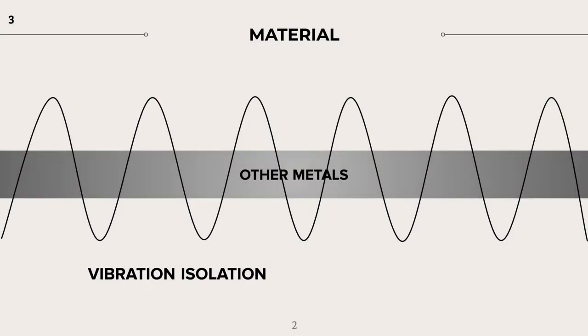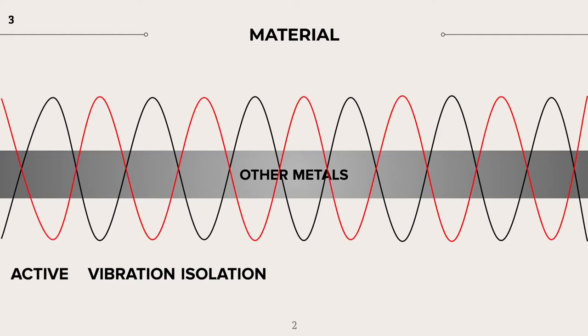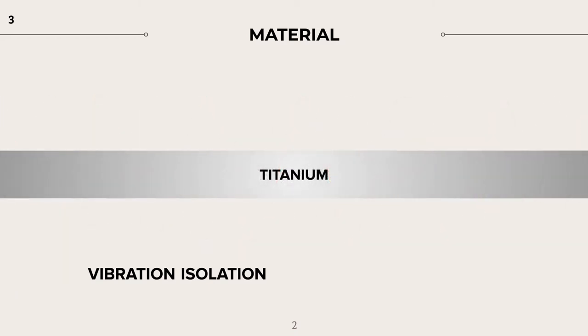For a recap, vibration isolation is the minimization of vibration through passive technique or active methods. In the case of most material, active or intelligent isolation is generated using the machine. Titanium, however, does not require external assistance to isolate or insulate energy — it does it on its own. Here, the black line represents how the vibration energy quickly diminishes on the titanium. This is a great benefit in archery application because it dampens shock and helps control and flatten arrow flight.